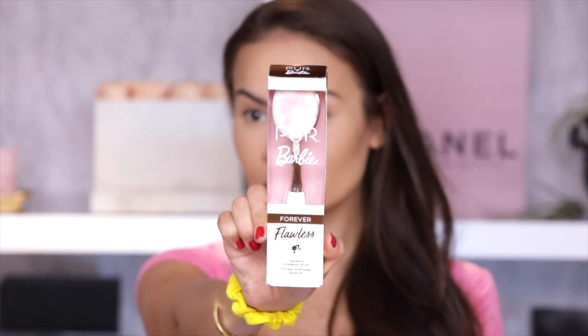We also have a signature complexion brush — a toothbrush-type of makeup brush. Oh my God, with the cutest imprint of Barbie. That's adorable.